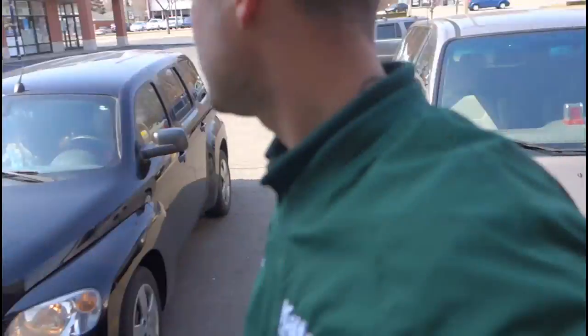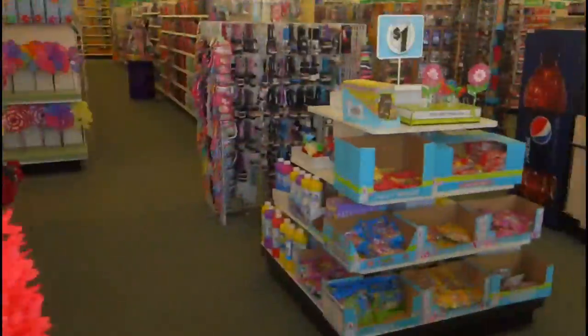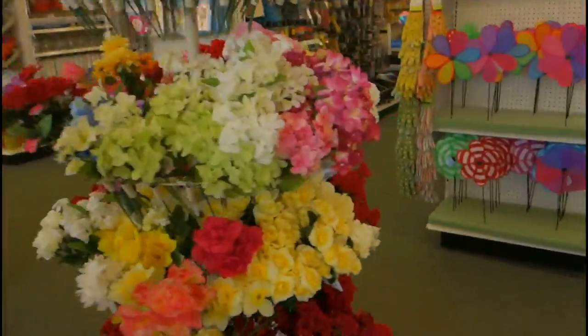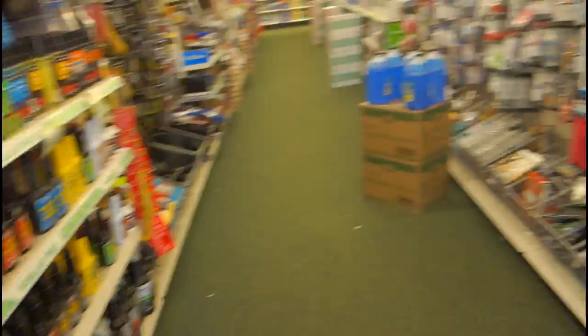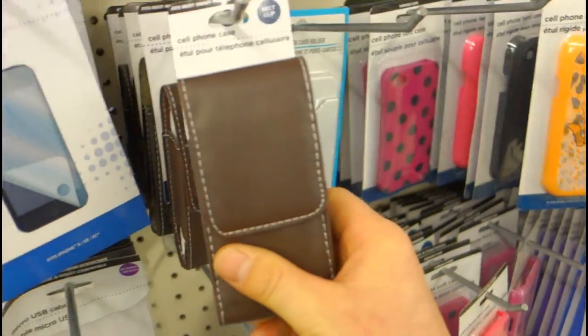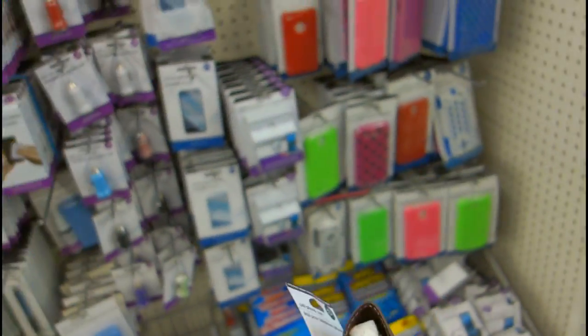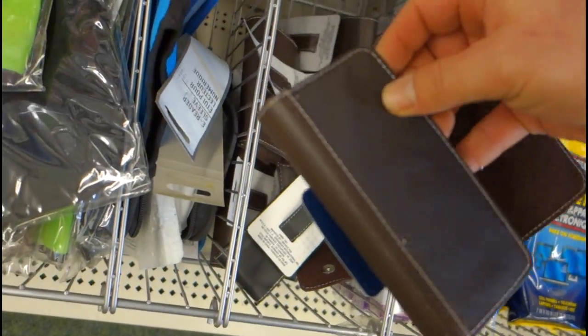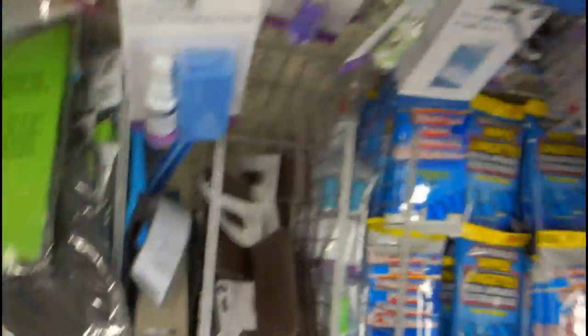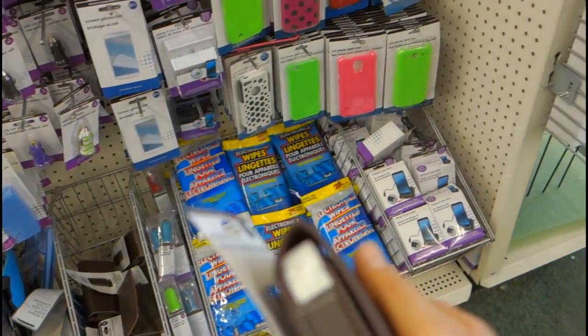Go to the Dollar Tree and pick up these business card holders — a buck each — and you can hold business cards on your hip everywhere you go all day long. I always come and get these. I want them in every truck and one in my wife's car at all times, no matter what.